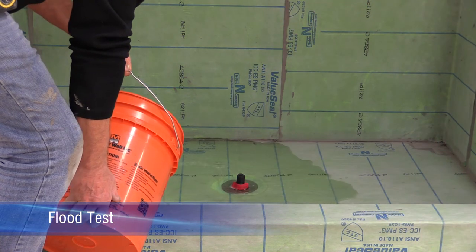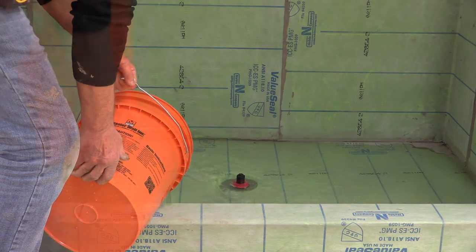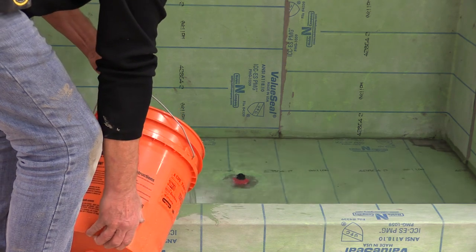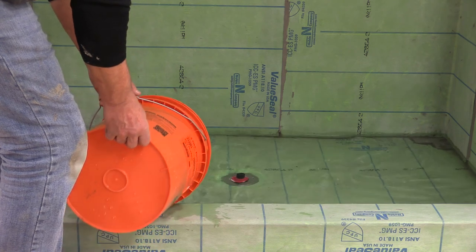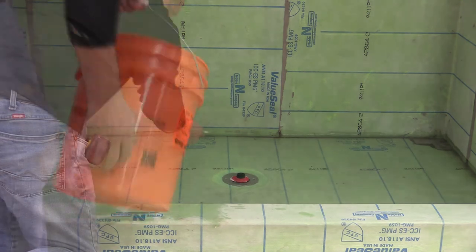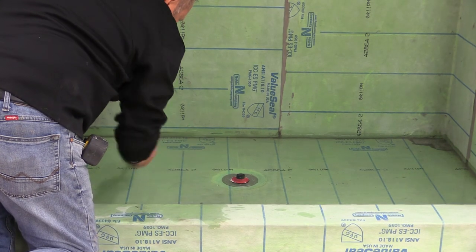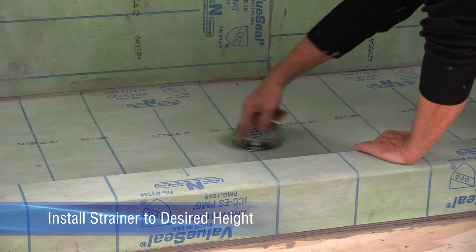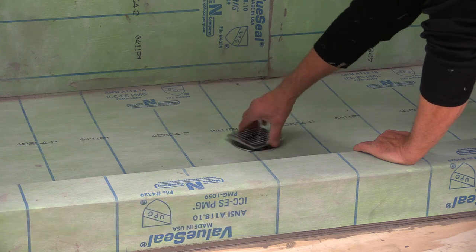Then flood test the shower in accordance with local plumbing code requirements. Upon successful completion of the flood test, complete the drain installation. Install strainer to the height of the tile being used.